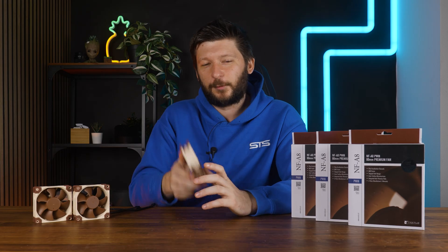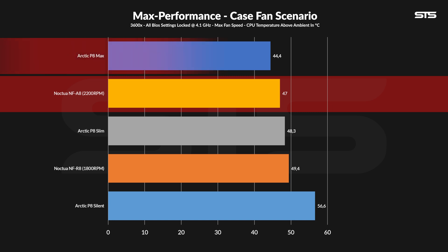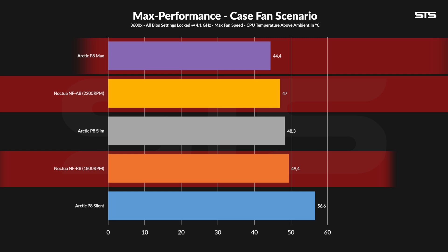And with that, let's look at the results. Letting it run wild at 2200 RPM, the Noxia NF-A8 kept the chip at 47 degrees C above ambient. And I think that's a very impressive result. Sure, it didn't outperform the P8 Max, but that sucker was spinning at 5000 RPM. And compared to the Noxia R8, the A8 definitely won.